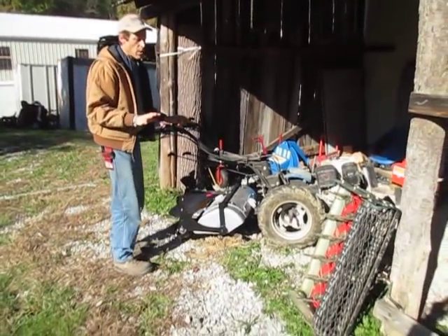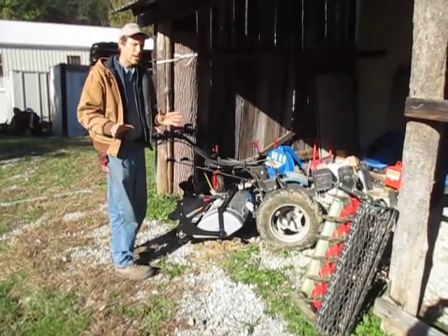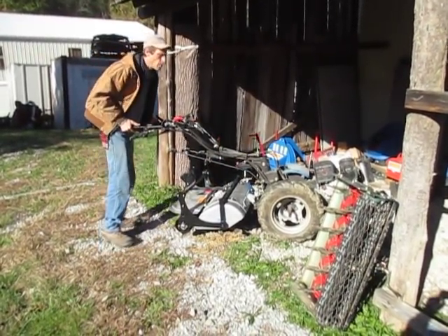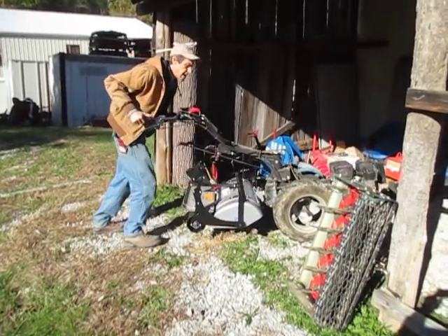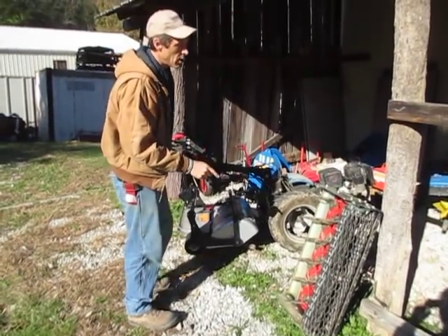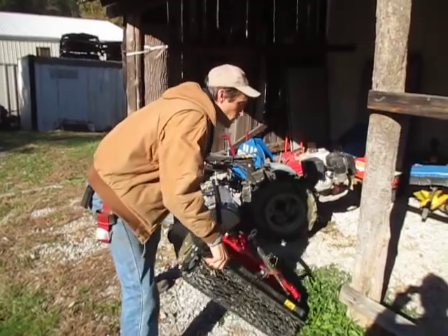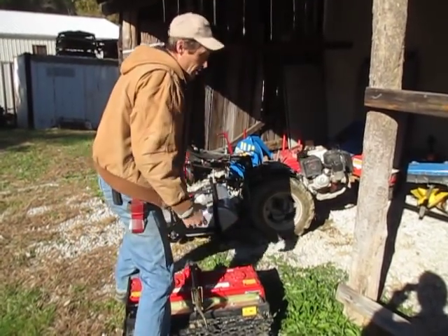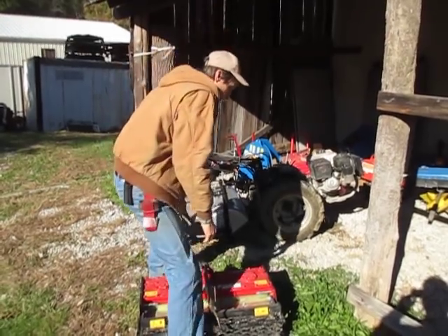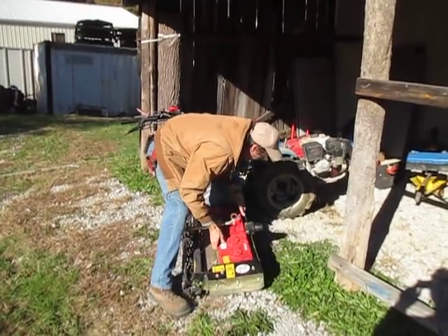Now, there was a comment made in one of those other videos about the tiller and depth roller system being lighter and easier to handle than a Power Harrow. Obviously that was in comparison to the BCS brand Power Harrow, because it is almost 50 pounds heavier than this R2 version — which is kind of amazing, because you would think the R2 is heavier duty being all gear drive, so it should weigh more. No — it's actually engineered to be stronger and more efficient.